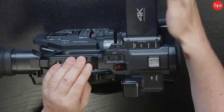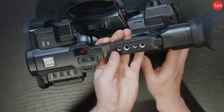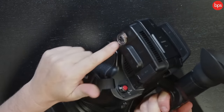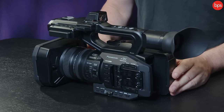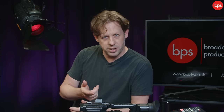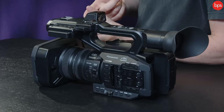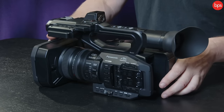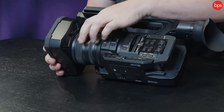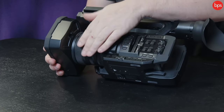We've got the fold-out viewfinder LCD which is daylight viewable — that's a big thing if you're going to use this outdoors. We've obviously got XLRs here and SDI at the back as well. This is a camcorder that has 4K 60p and 50p, a one-inch sensor, hybrid IS image stabilization up to five or six stops, and sophisticated AF with face tracking.